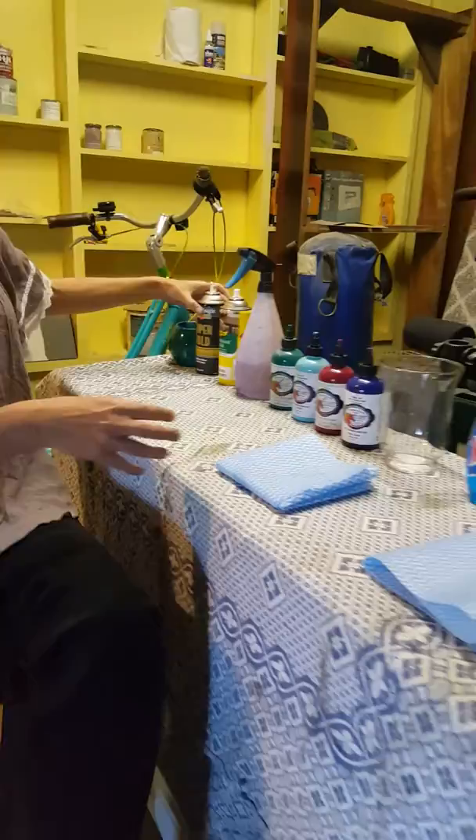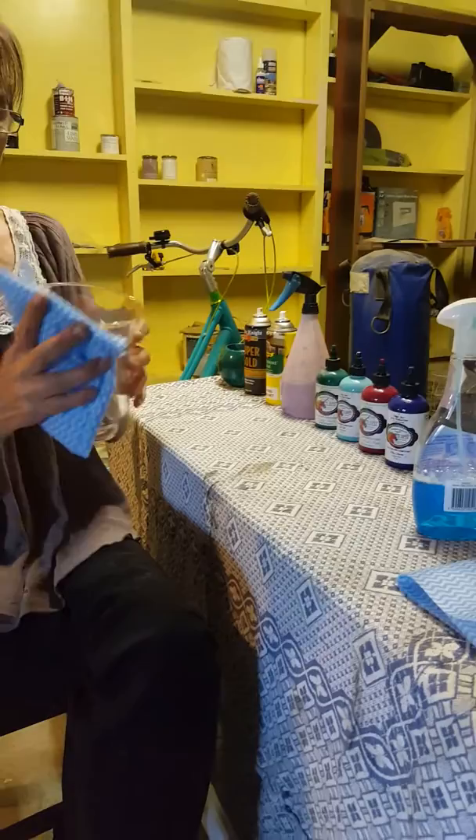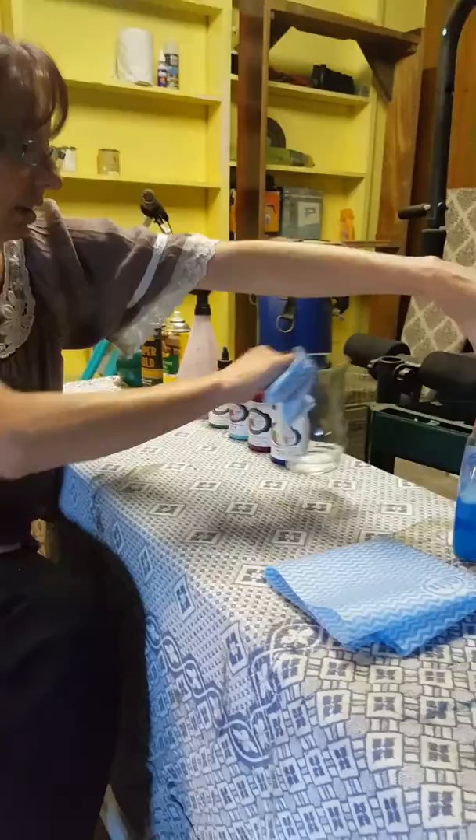The very first thing we do is clean our vase, because it's got to have no dust, no anything on it or in it. Give it a quick clean, make sure that it's sparkling — no dust or oil or anything left inside it. And we'll pop it back down to dry.